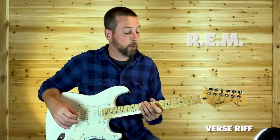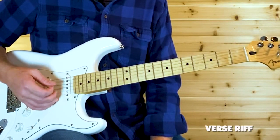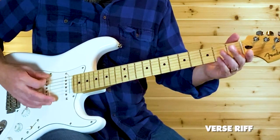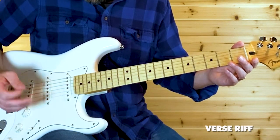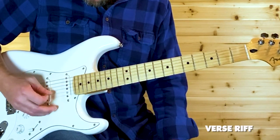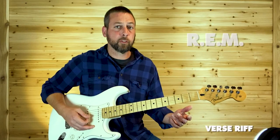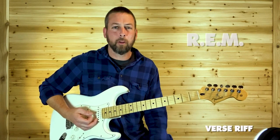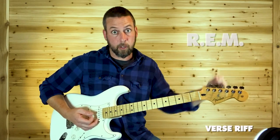That's the verse riff. We're on open E, then E, B, and G open. That's the first part of that verse — that's the pattern. Each part of this riff, you want to end on the high E. There may be some variation somewhere in the song, but for the most part you're going to end on the high E.